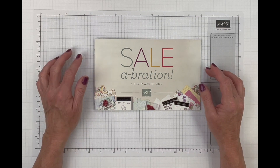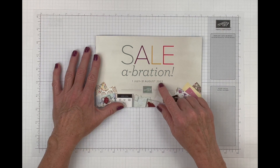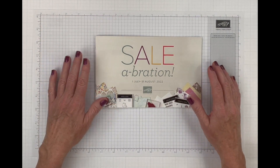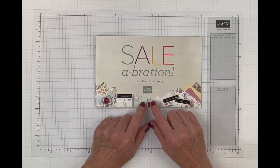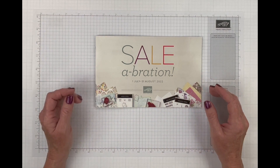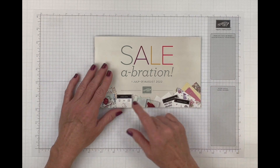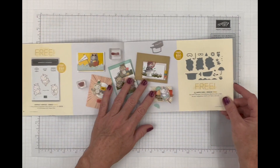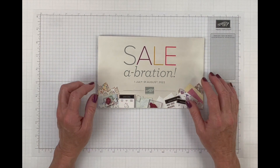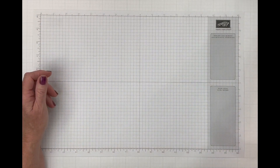Also, today is August 28th and Sale Liberation is almost over — it goes through August 31st, which is Wednesday. You've got about three and a half days to make a qualifying purchase of $50 or $100 out of our mini catalog or annual catalog to receive a free item. Several items are already gone, but Stampin' Up did add new items — the hippo dies, hippo stamp, silver foil, and embossing folders are still available.